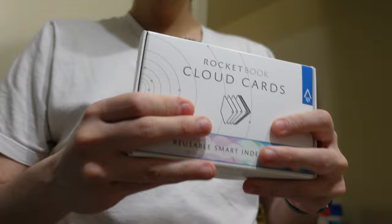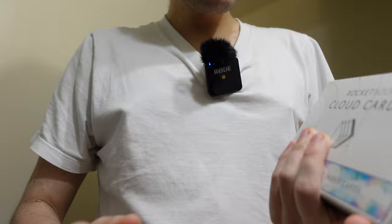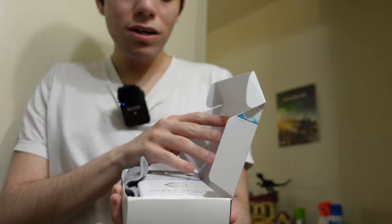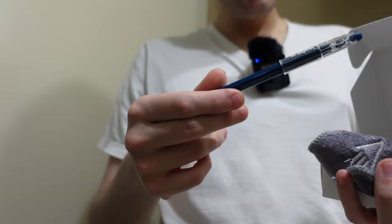Welcome everybody, Productivity Pixel here. We got this in the mail today — this will make your life a little bit easier. I'm filming this in the bathroom because I'm going to show you guys how this works. This is Rocketbook flashcards. You might have an iPad or might not, and depending on what you're doing — math, biology, whatever — these will actually help you. Let's get this out of the box.